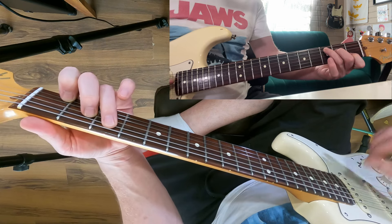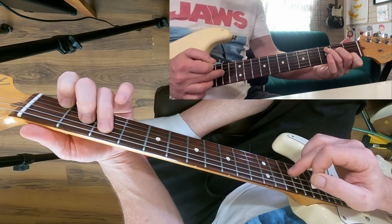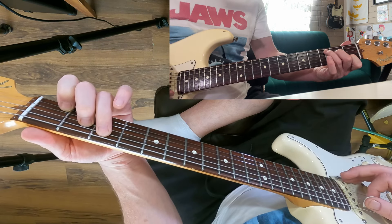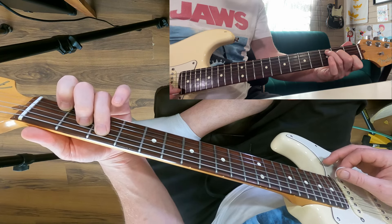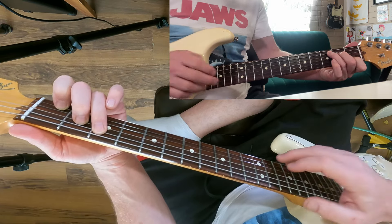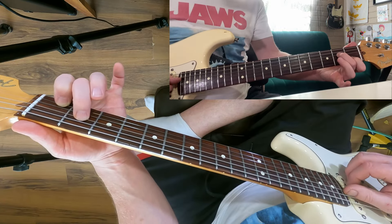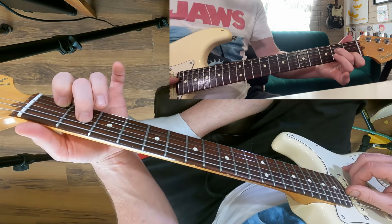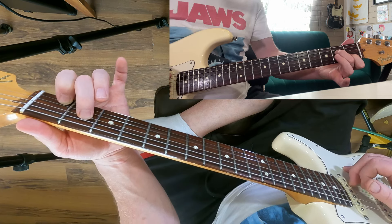If I play the full C chord from the A string all the way down we've got five strings. We've got C, so we've got root, third, fifth, root, third — all in order. Now because we're working on the D, G and B strings we're losing the bottom note. So this triad starting from the D string goes third, fifth, and root.